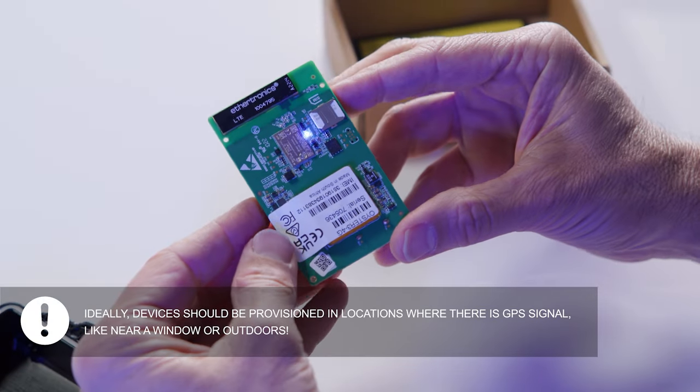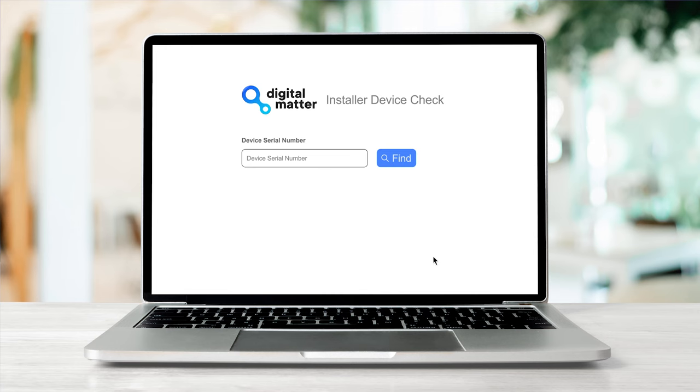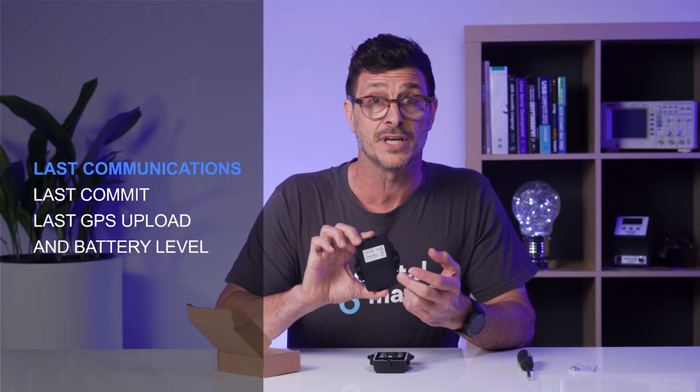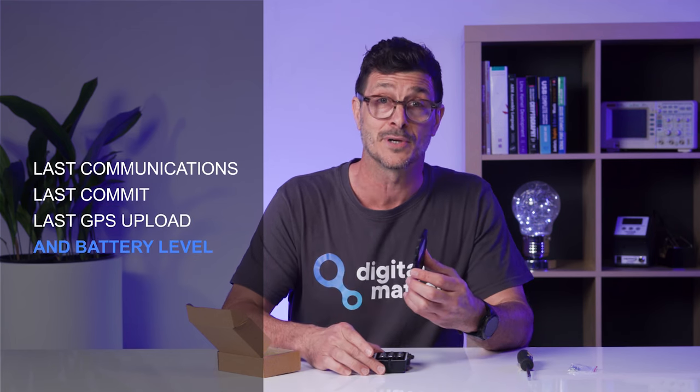Your device will now attempt to connect to the network and get its first GPS fix. To verify that the device is connected and has uploaded its GPS fix, you can use the installer tools in our device management platform. Simply type in the serial number found on the back of your device and you will see last communication, last commit, last GPS upload, and battery level.